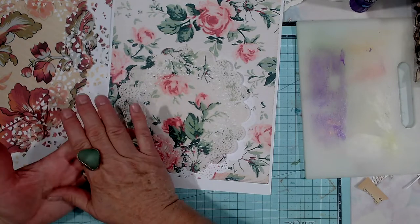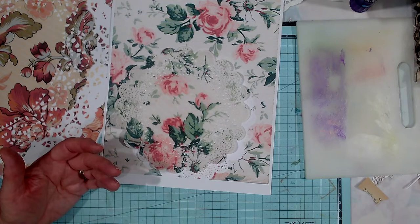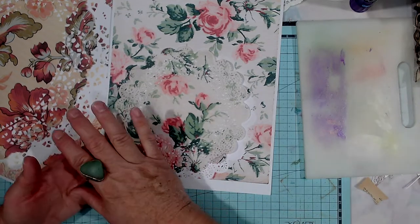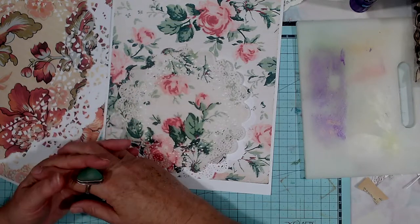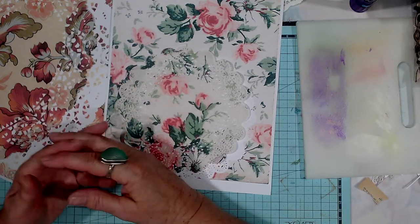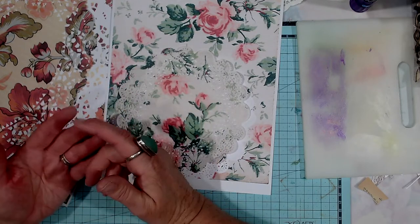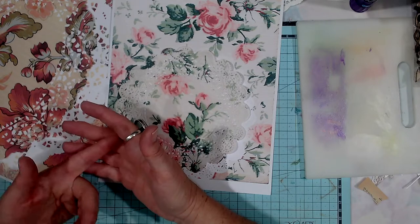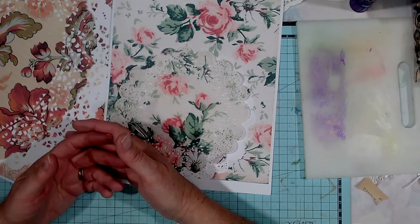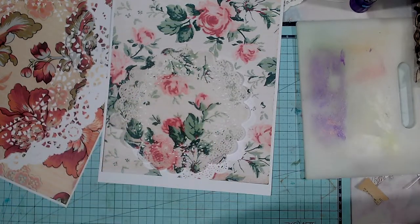Watch out for my next video — that's going to show more of the doily journal. And then the following video I make tags with some of the extra doily printables that came out, ones I didn't use up. I have got some part doilies that I'm trying to put up on my Etsy at the moment, and I printed some of them and cut them into tags and added different things onto them.